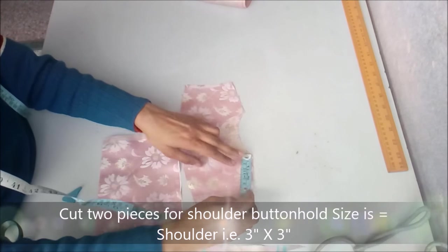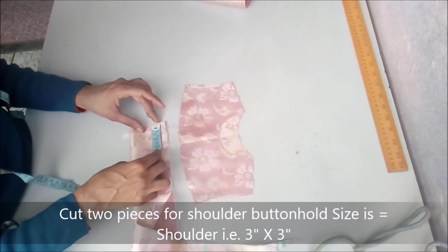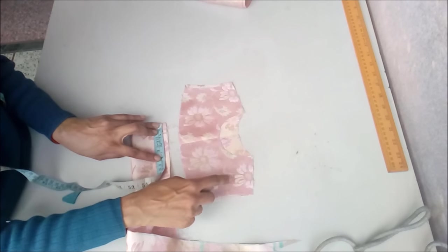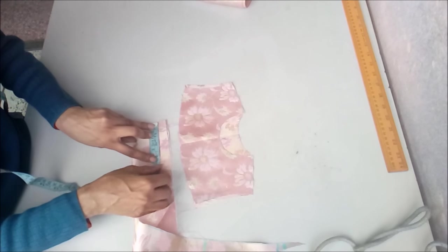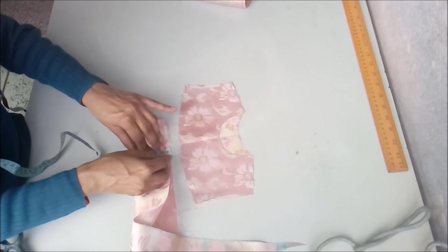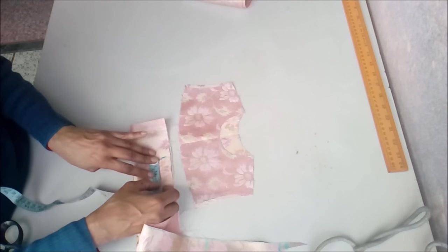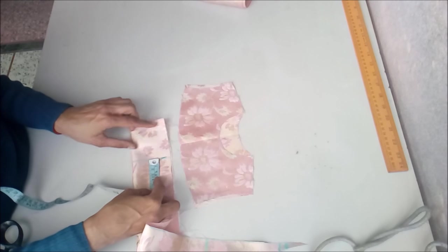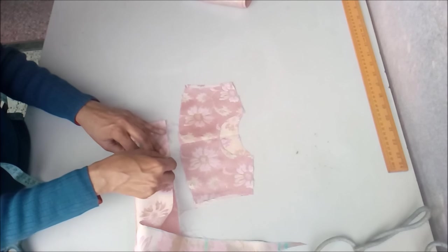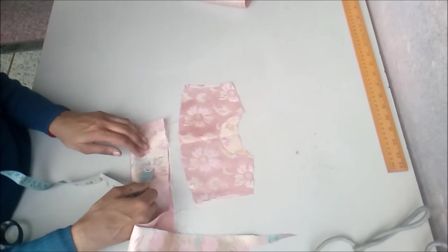We need to keep this dress open from the shoulders, so we cut two pieces for the shoulder buttonhole. The size is 3 inches by 3 inches. The width is 3 inches and the length is also 3 inches on fold — so total is 6 inches but on fold it is 3 inches — and I keep half inch extra width-wise.